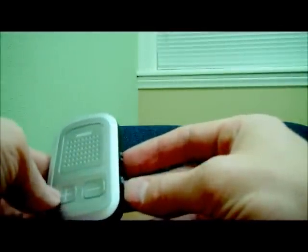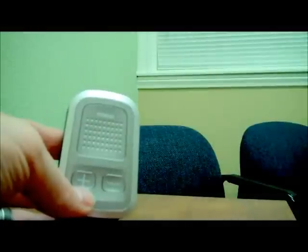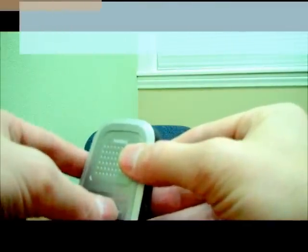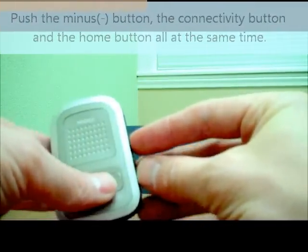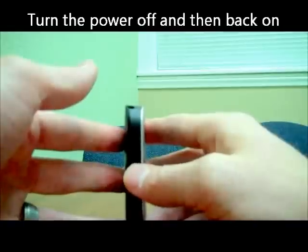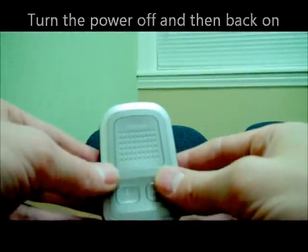Now something else I wanted to show was how to reset this. You would reset it if it's not functioning properly — you can't get it to reprogram to your phone, you can't get it to pair to your phone or communicate with the hearing aids. To reset it, push the minus button, the connectivity button, and the home button all at the same time and hold that down for three seconds. Then flip the power switch off and turn it back on. Now this is completely reset, so it is not paired to anything in particular.